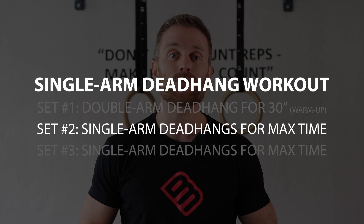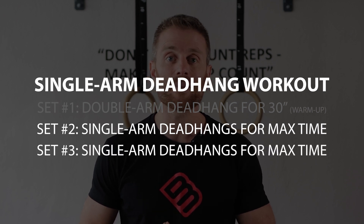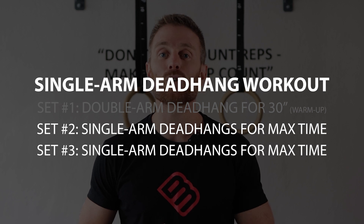You want to alternate from one arm to the other and do a total of two sets per arm. Ideally, start with your weakest arm first and try to hold the same time for your strongest arm, even if you could hold a little more. Do this until you find that your grip strength for both arms balances out.